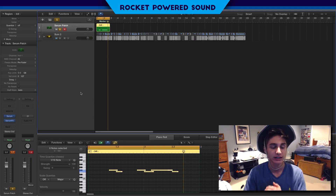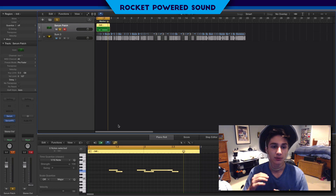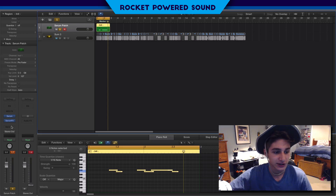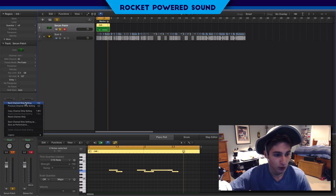Anyways, back to the video. We're actually using two instances of Serum - Serum and then Serum FX - because this bass has so much distortion and post-processing that you can't just make it in one single instance of Serum. So we're going to start off by initializing my whole strip.